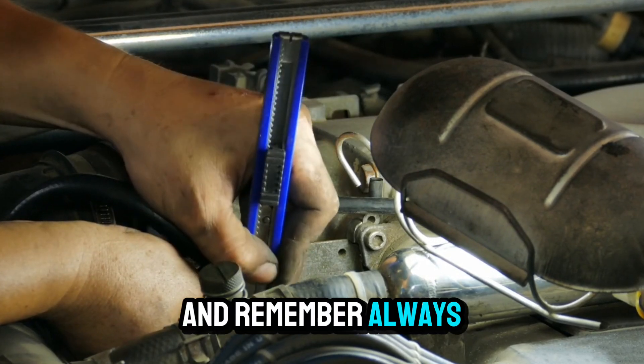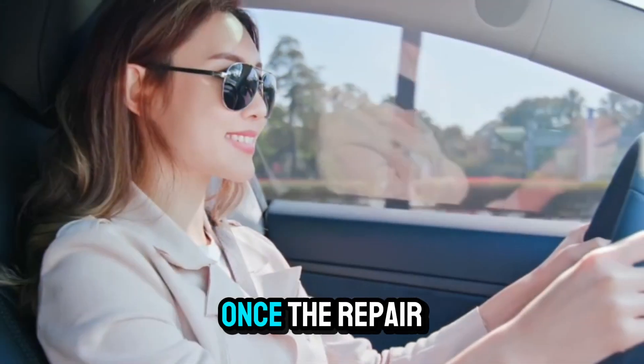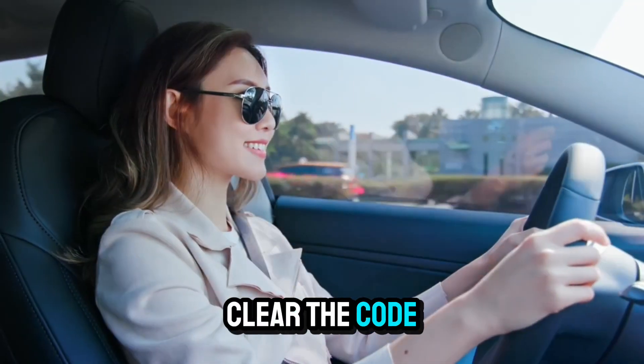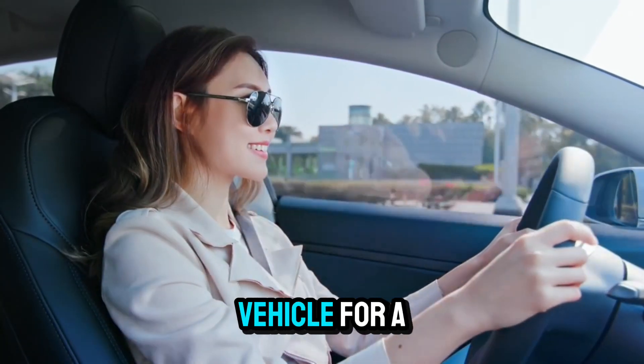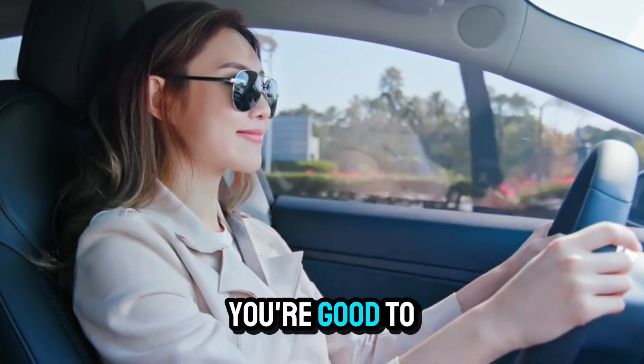Always use OEM or high-quality aftermarket parts. Once the repair is complete, clear the code with your scanner and take the vehicle for a test drive. If the code doesn't come back, you're good to go.